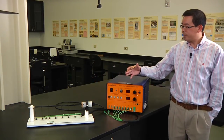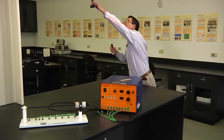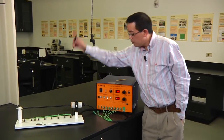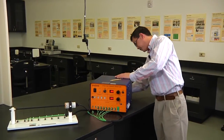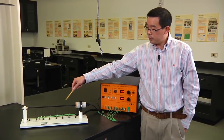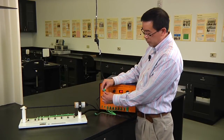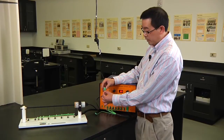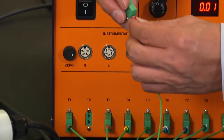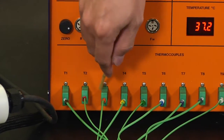First, let's set up the equipment. Connect the power cord to the service unit, and connect the power source for the electrical heater to the back side of the service unit. You also need to connect all nine thermocouples to the service unit. Check the label on each thermocouple — thermocouple labeled number one connects to T1, thermocouple number two connects to T2, and so on for all the others.